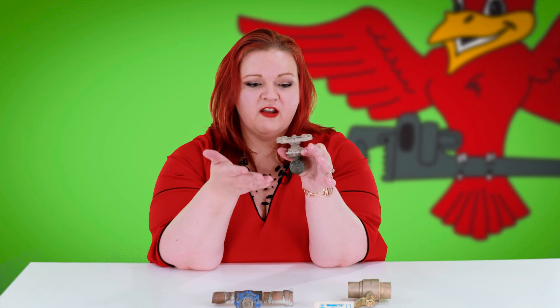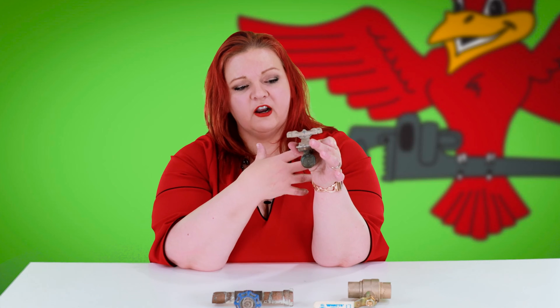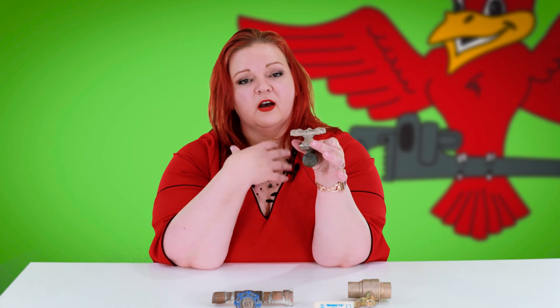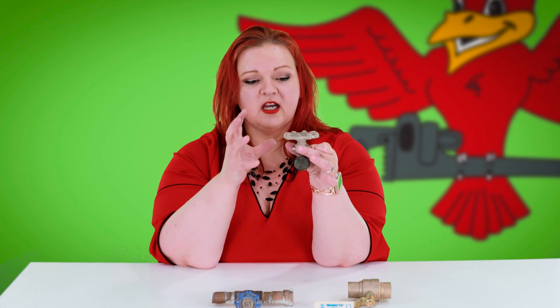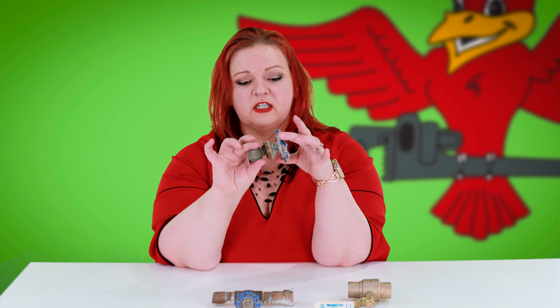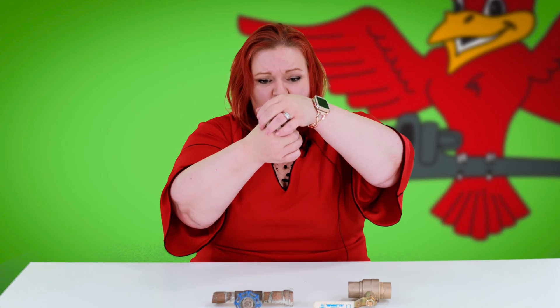The problem with gate valves is they are notorious for failing, and a lot of that is due to homeowners not exercising them on a regular basis. They get tight, they get corroded with hard water as you can see on here, and then in the case of an emergency you're still in an emergency because this won't work — or you'll be able to shut it off but it won't let you turn the water back on.